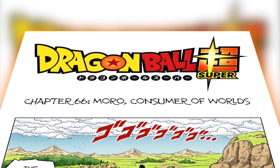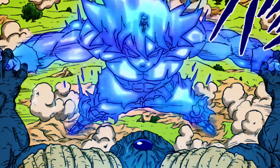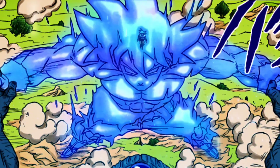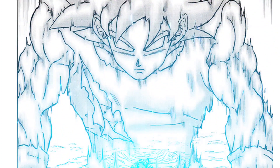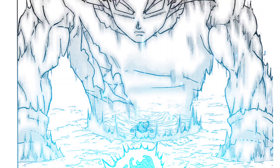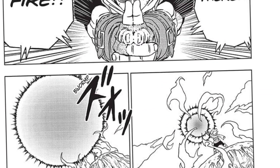Dragon Ball Super Chapter 66 introduces a new move in Goku's arsenal in which he can summon a giant, identical clone of himself made out of his ki. He used the new technique to hold Giant Moro back and jumped out of his clone to break the crystal on Moro's forehead. Skip forward to Chapter 86 and Goku uses it once again when his back is against the wall, this time using it to grab and throw Gas into the air, allowing Granola to land the final blow.